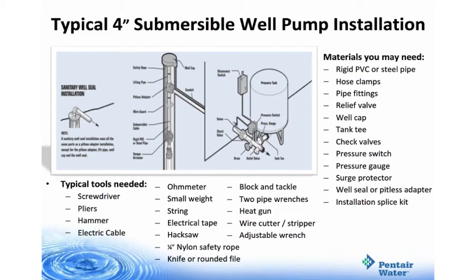When installing a typical 4-inch submersible well pump, make sure you have certain materials and tools handy. Materials include rigid PVC or steel pipe, hose clamps, pipe fittings, a relief valve, a well cap, a tank T, check valves, pressure switch, pressure gauge, surge protector, well seal or pitless adapter, and an installation splice kit. Tools include a screwdriver, pliers, hammer, electric cable, ohmmeter, small weight, string, electrical tape, hacksaw, quarter-inch nylon safety rope, knife or rounded file, block and tackle, two pipe wrenches, a heat gun, wire cutter or stripper, and an adjustable wrench.